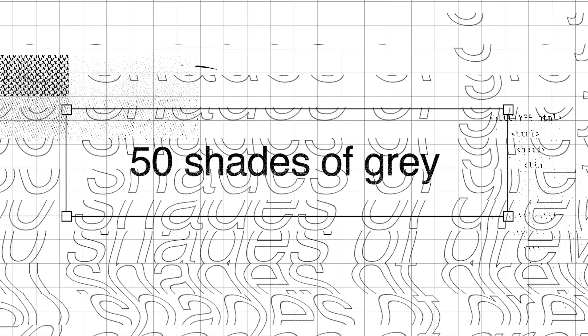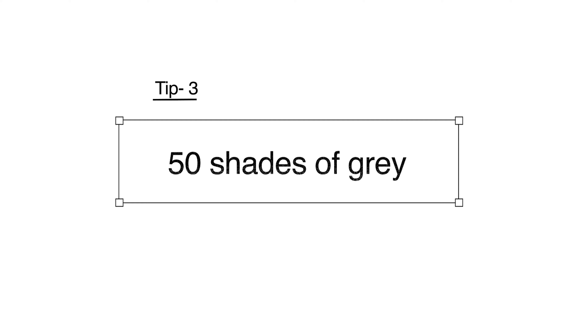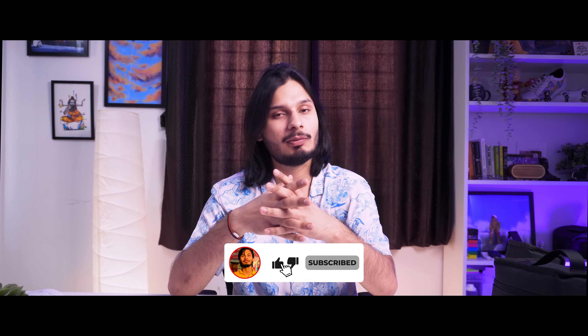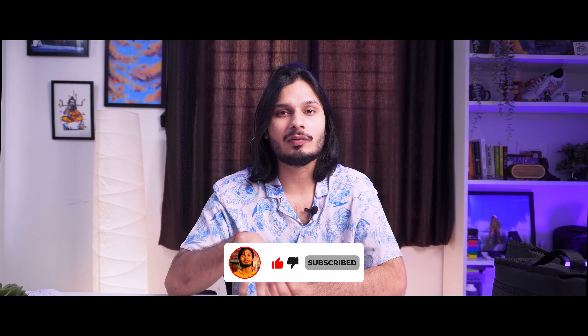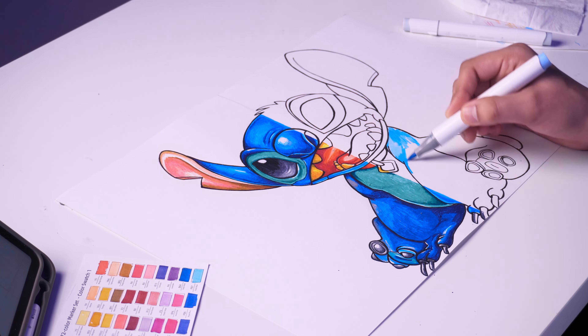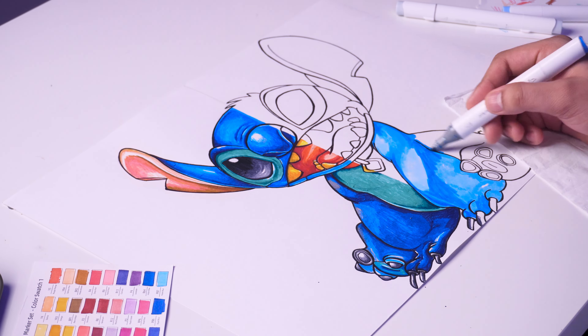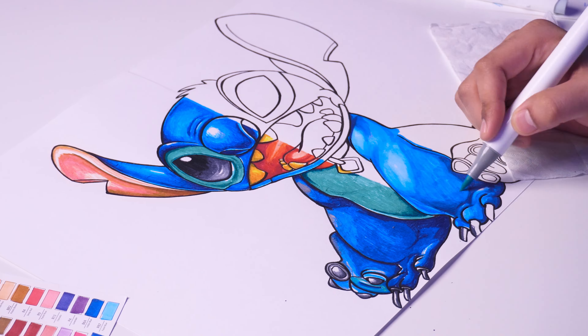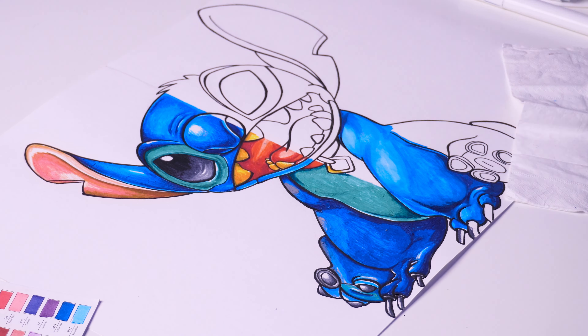Now let's move on to the next tip: using different shades of the same color. This point is crucial because many people, if they want to color something yellow or red, will only use one color for the whole artwork. That gives a plain, flat look, which you should avoid. For any artwork to pop, there are three essential things — highlights, mid-tones, and shadows. Whatever area you're coloring, you need a mid-tone, a highlight, and a shadow.